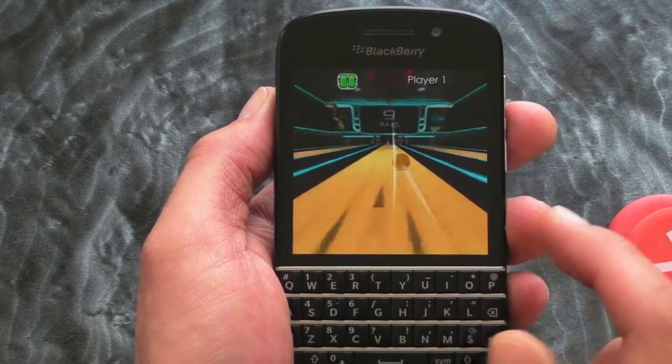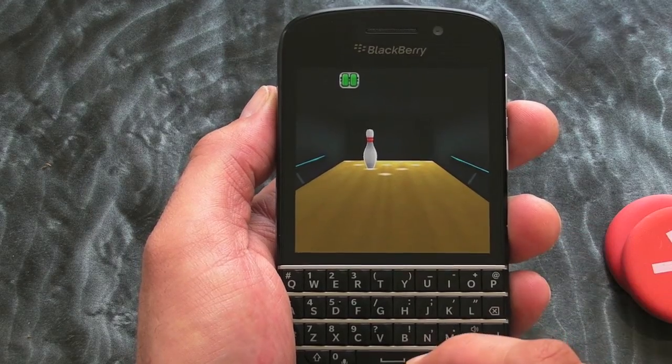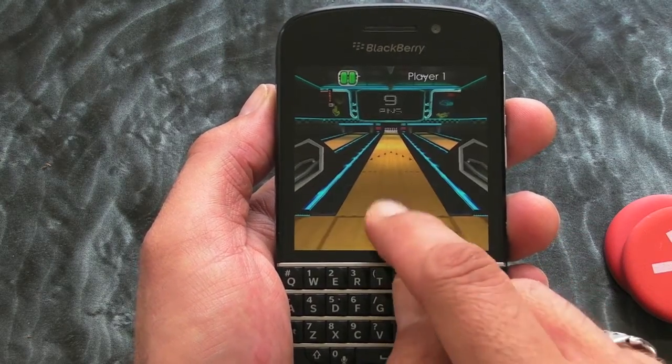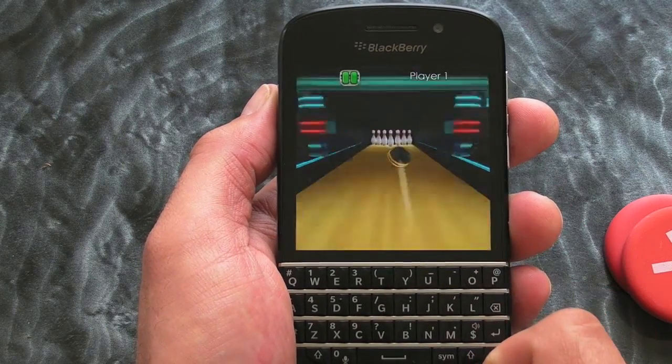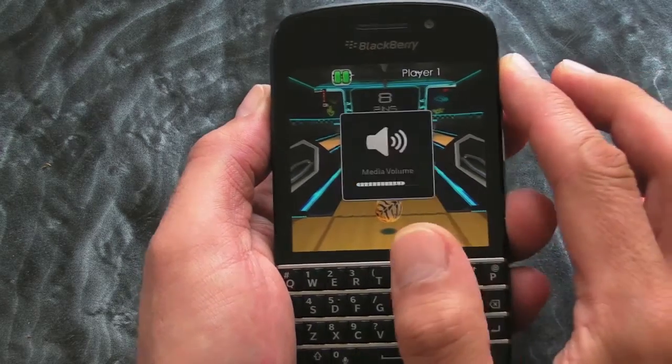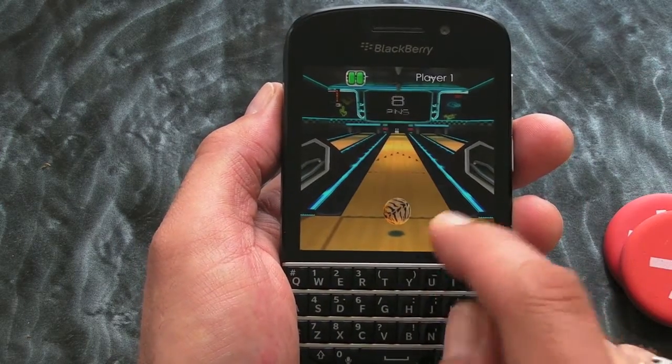That was a close one. We get some nice background music — you can turn it off if you want to, but why would you want to do that? Because it sounds good. Let's turn it up a bit.